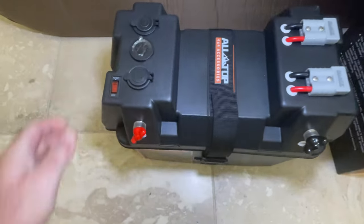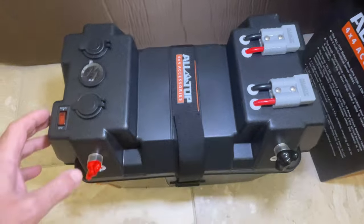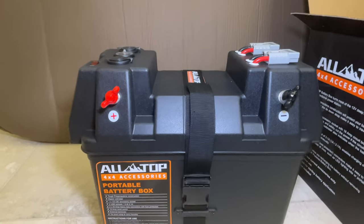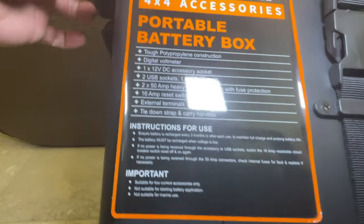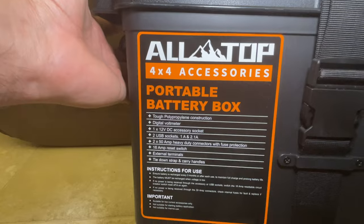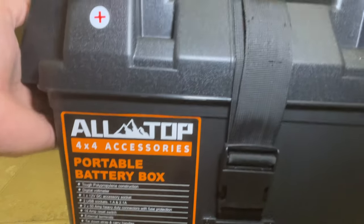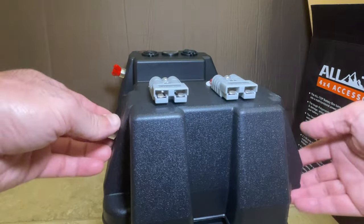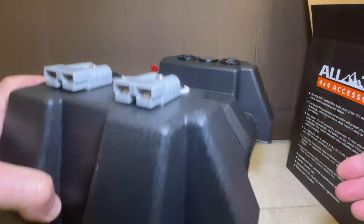I pulled the All-Top battery box out with a single hand — super light. It looks and feels pretty solid, sturdy and well made. The finishing seems pretty good. The sticker was the worst part; it seemed like it had peeled off and I tried to attach it back a few times but it keeps coming off. But that's not a major issue — the box itself is made pretty well.